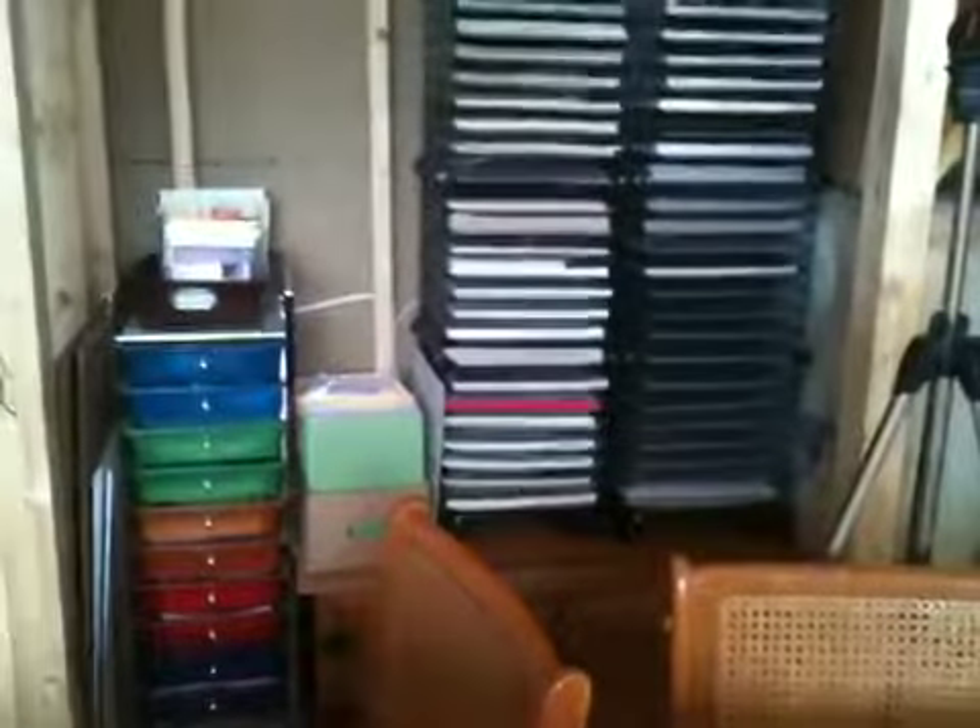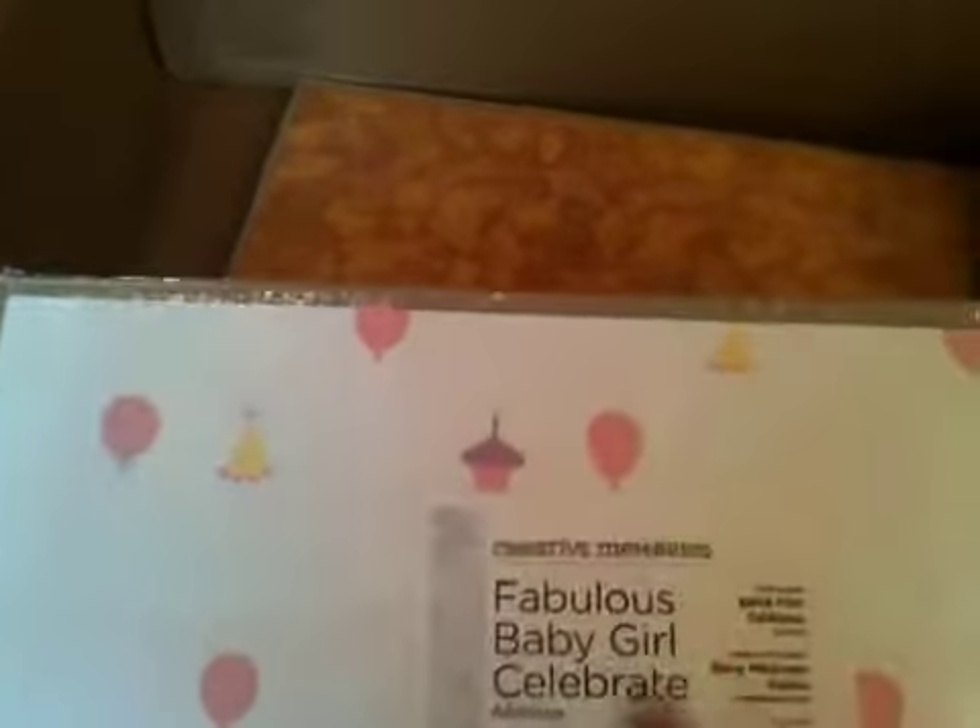I should mention that all these kits come in cardboard to keep the paper from getting wrecked. I use all of these cardboards when I'm done — I put them in my paper holder. I use them for chipboard albums. I don't waste these at all; they cut out and work really nicely for chipboard. Just thought I'd mention that.